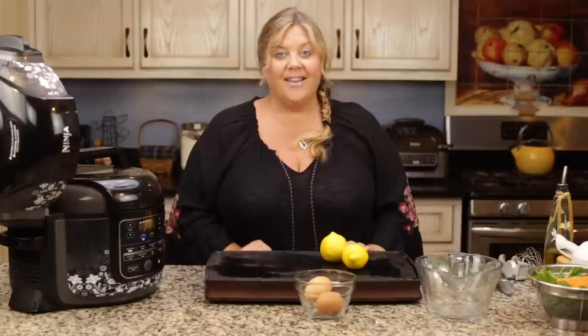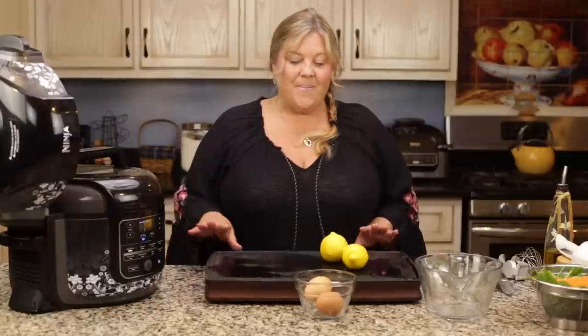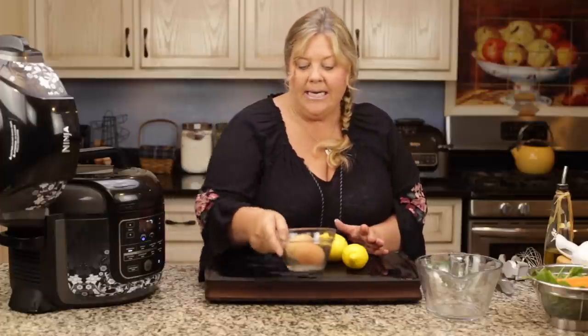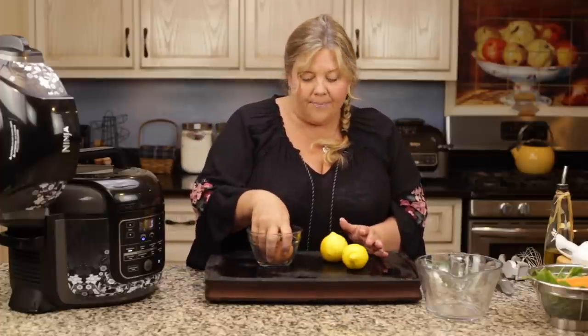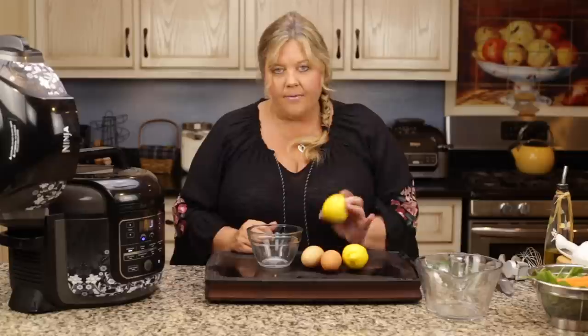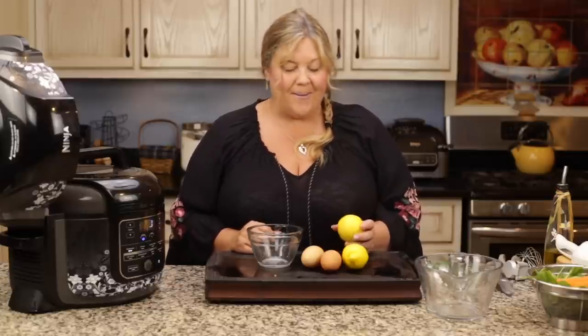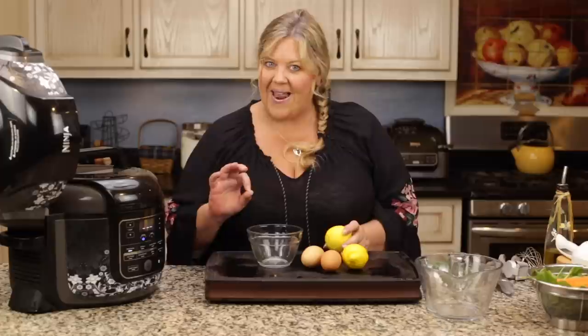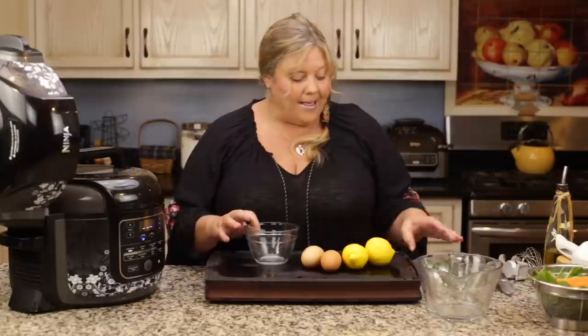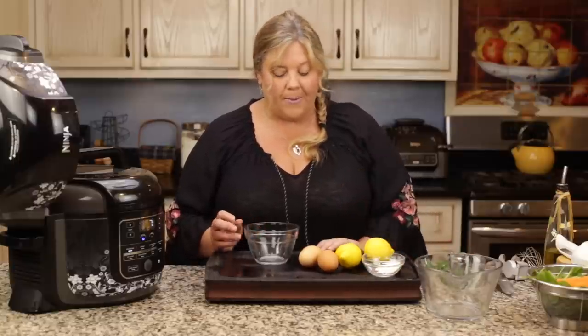While that's building pressure, let's talk about the lemon sauce — it's amazing and so easy to make. You only need two large eggs and two lemons. You could use one lemon or two; I tested it with one and it was really good, but when I tried it with two I really liked that extra boost of lemon. And then we have a little cornstarch.